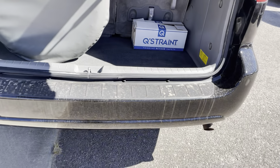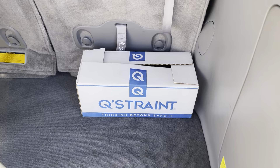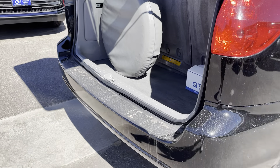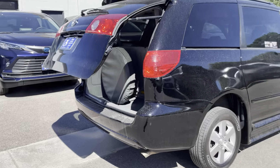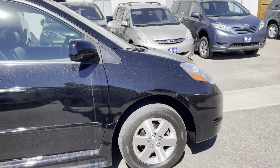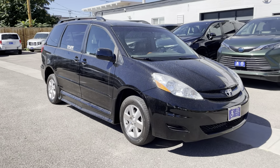Back here in the trunk, you have a spare tire and your wheelchair tie-downs. This vehicle also has a power liftgate function. Thank you so much for watching — let us know if this would work for you. The vehicle is currently for sale at Mobility of Denver. Take care.